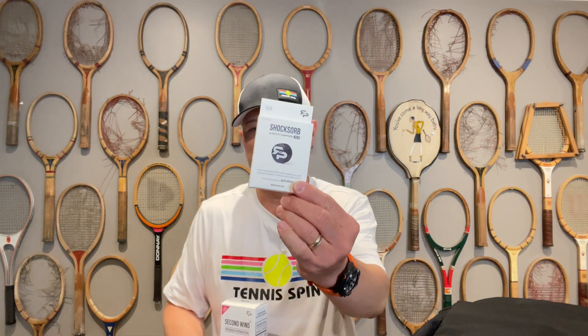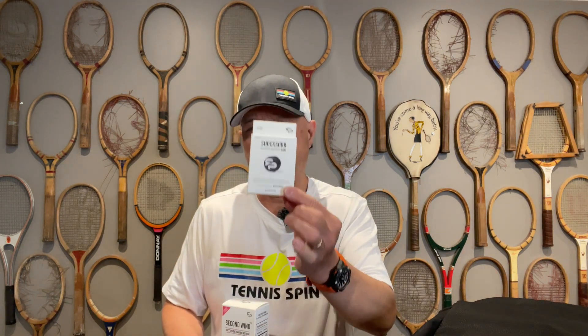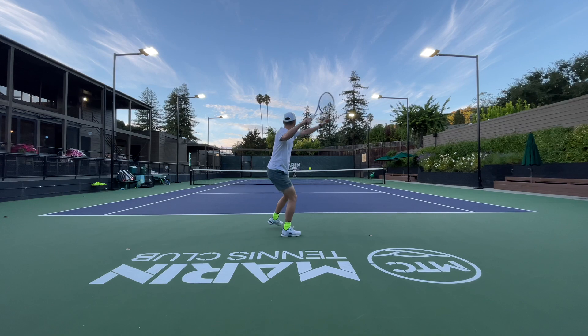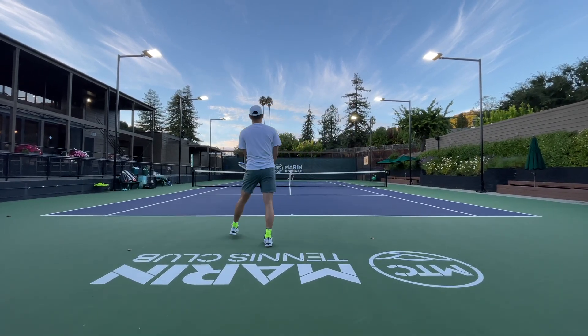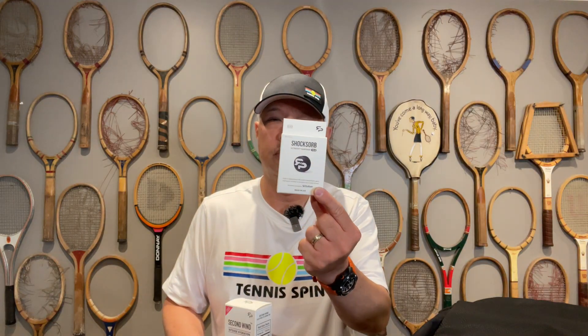For that person who is always cramping up, or says 'my elbow hurts,' I got something for you. My buddy Sky invented this — the Road to Pro dampener. If tennis elbow is caused by vibration, put this on and the vibration is gone. This is the ultimate vibration dampener and it works if the tennis elbow is caused by vibration. Check it out — the Road to Pro dampener.